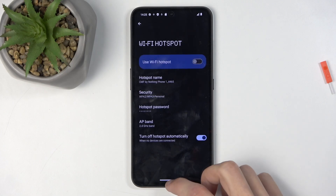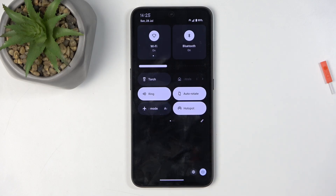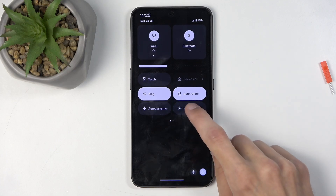Anyway, once everything is set, close this, find the toggle once more, and simply tap on it to enable it. And once you're done using your hotspot, you can find this toggle once more and tap on it again to turn it off.